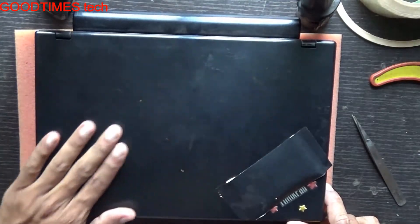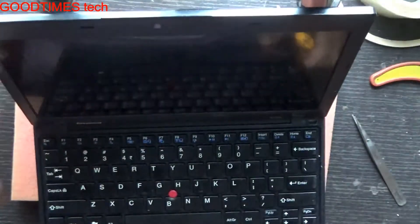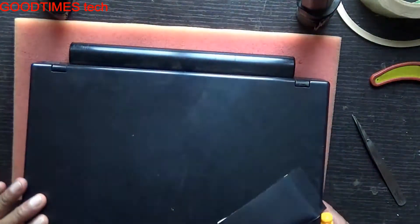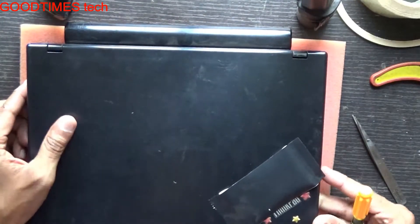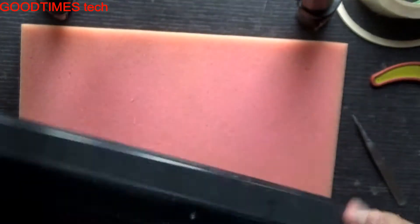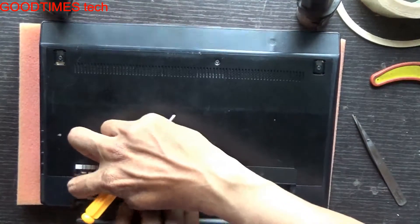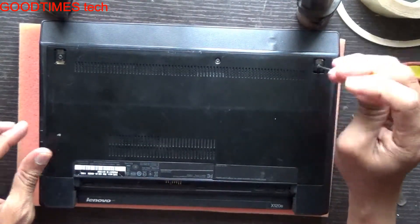This laptop is shutting down due to an overheating problem. Let's solve the overheating problem of this laptop. For that, just turn it upside down, remove the battery, and take out these three screws.